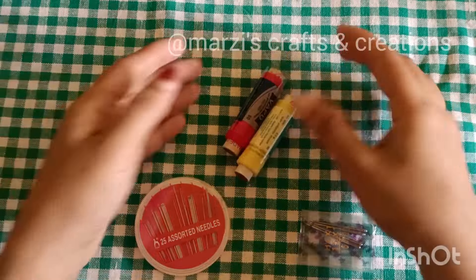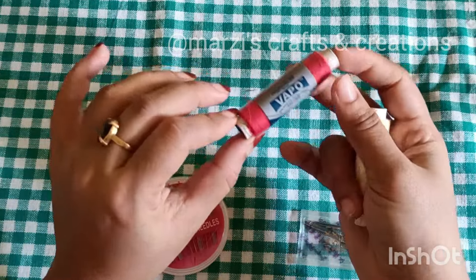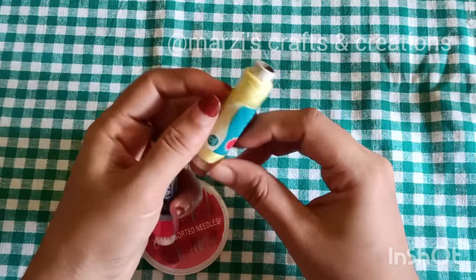We will use the main item for stitching. We will use the stitching thread for our brand. I will use the brand Vardha Mandi and Pinya Redson. We will use the first brand.